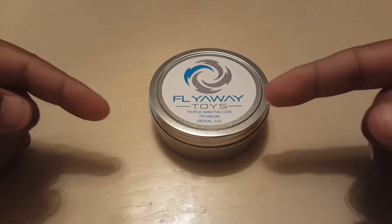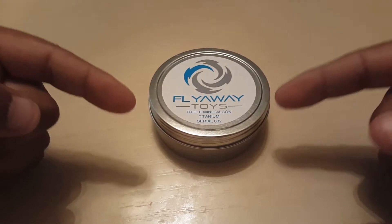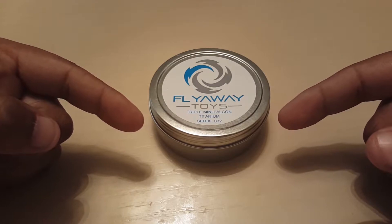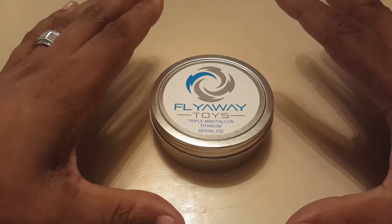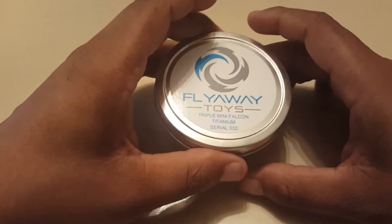In this review we'll be taking a look at the Tri Mini Falcon, and this time I got lucky — I was able to find this bad boy from someone in the Spin Space community, and look at the number, oh yes it is low. You guys gotta excuse me, I have a hell of a cold so bear with me.